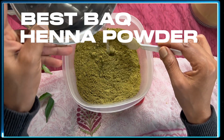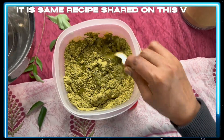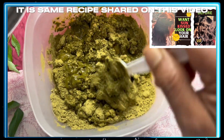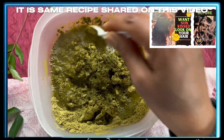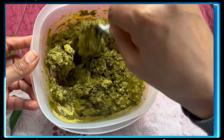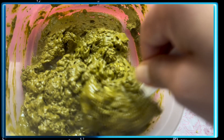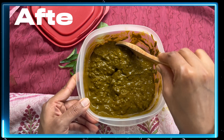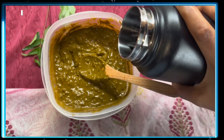Add lukewarm water and keep mixing. You don't need a hand mixer or anything else to mix this paste. If you feel the paste is very tight, you can add more water based on your need.